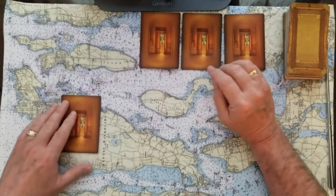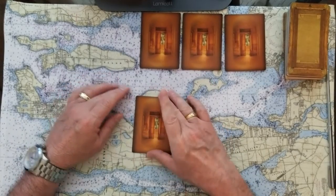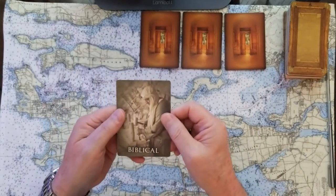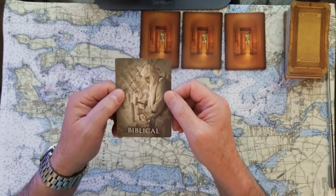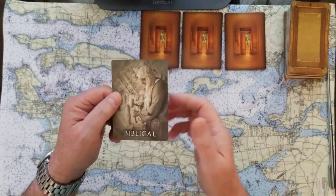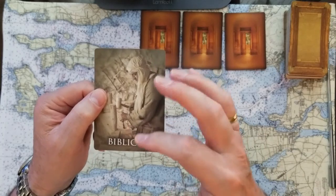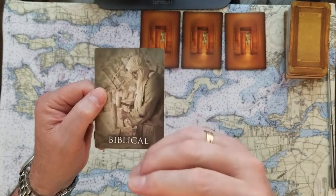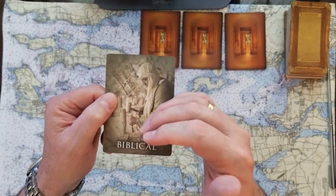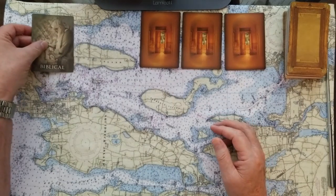So if you chose number one — look how beautiful these cards are, they're amazing, they make you think there is a secret door there. You chose: Biblical. Love that. So, Biblical. What does that bring to mind? Something that, just like the fellow says here, is written in stone. And that would be what you know is right, what you know is wrong. It's instinctual — it doesn't have to be laid out in front of you. What's biblical, what's written in stone. That's number one.